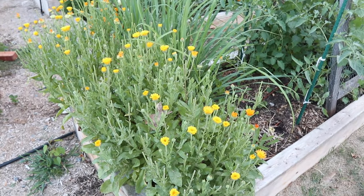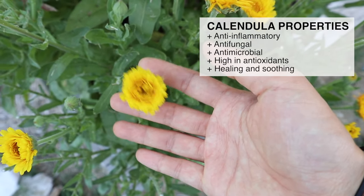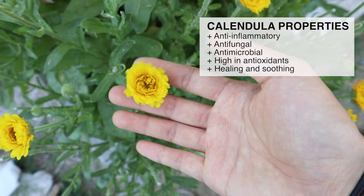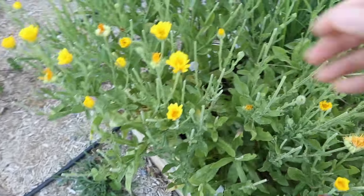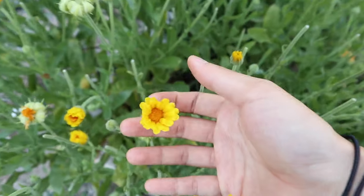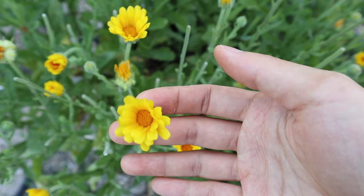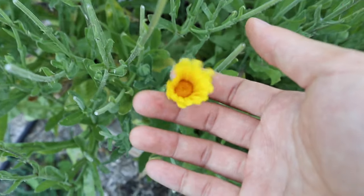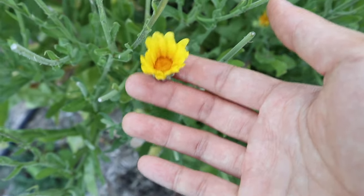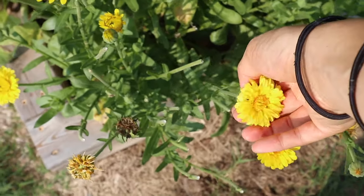First we are going to need some calendula. Calendula is a flower that's really easy to grow from seed and blooms all summer long, so I think it's great to grow your own for this salve — then you can make sure that it is organic and that you don't have to spray anything on it. It's also a nice thing to grow in the garden because the beneficial insects really love it. The calendula I grow is a specific kind that has a really high concentration of the resin that has all of the beneficial qualities of calendula. I'll link the kind I got down below, but I believe this will work with any kind of calendula.